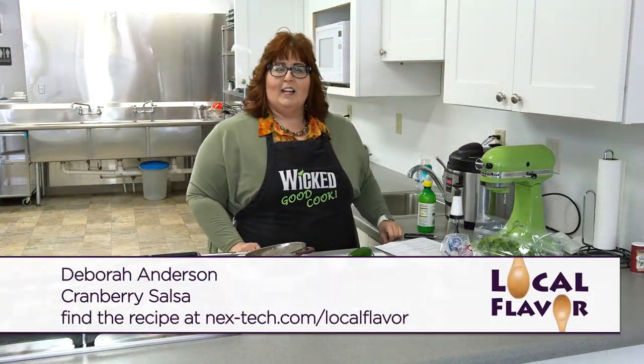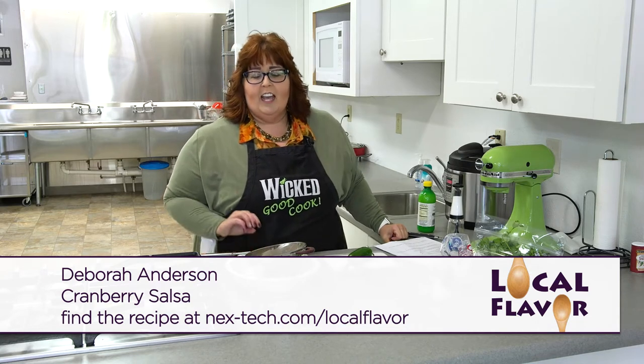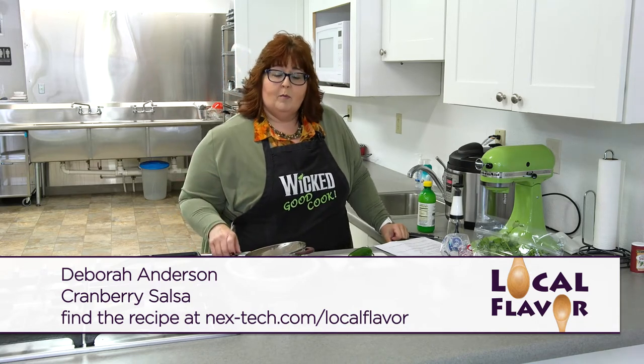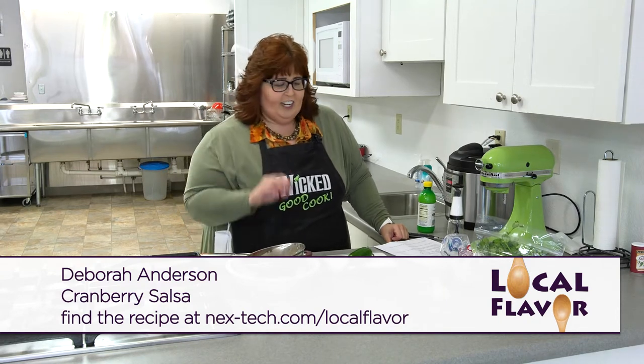Hi, welcome to Local Flavor. I'm Debra Anderson and I'm here in Moreland at Ant-Base Community Kitchen, and I'm going to make something today that probably doesn't sound that good but turned out to be very, very yummy when I tried it.